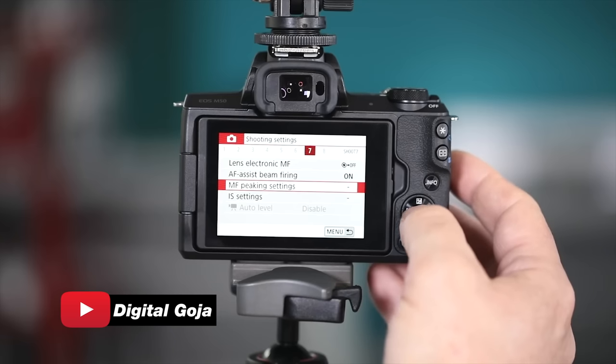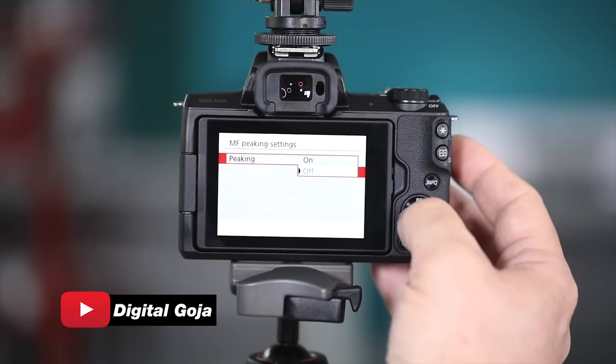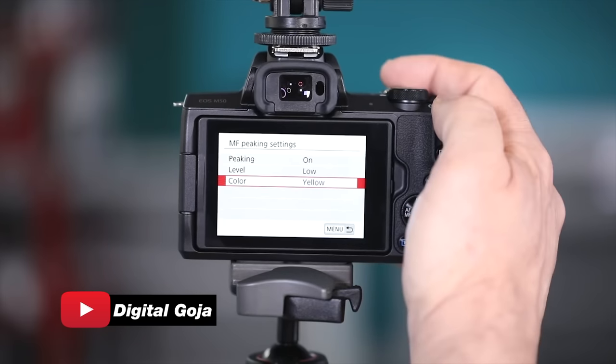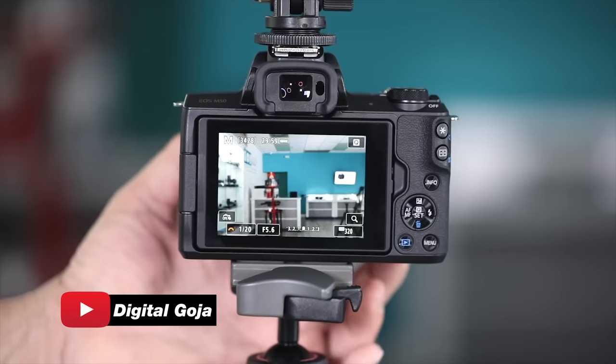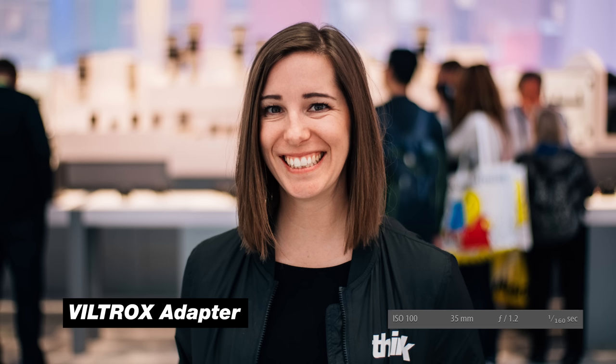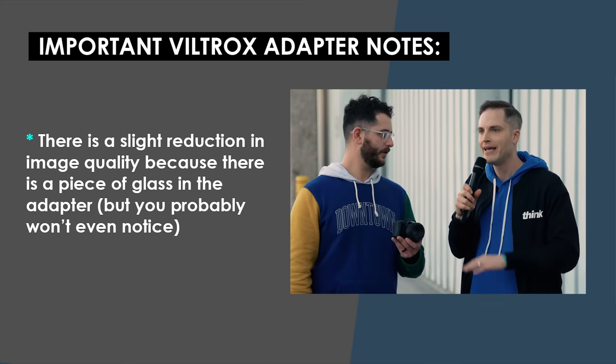With 4K you do lose that dual-pixel autofocus, but one great thing about the M50 compared to other Canon cameras like the SL2 is you have focus peaking. If you want to shoot manual focus in 4K it is doable because the focus peaking is really great — it gives you confirmation of focus with little red dots. When we were shooting Heather here at CES, when it was cropped in on the normal mount adapter it looked all right, but with the speed booster the depth of field is beautiful and you get that wider shot — so much more versatility.